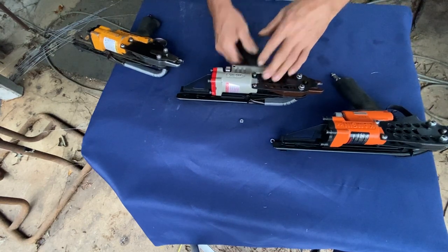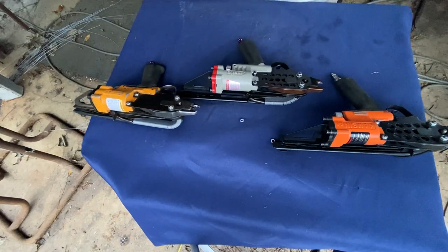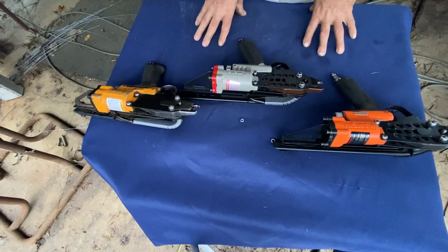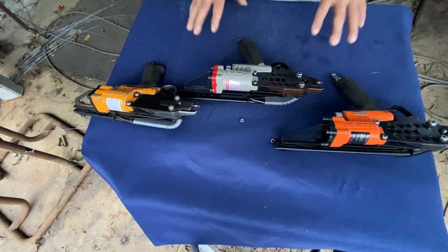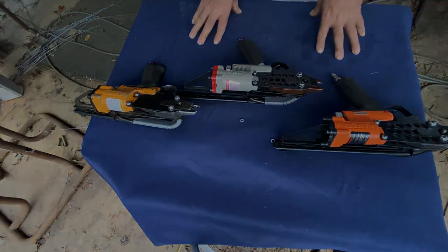So that's our final review. I hope this review helped you in making your decision on purchasing a C-ring gun. If you like this video, please comment, like, and share. Thank you.